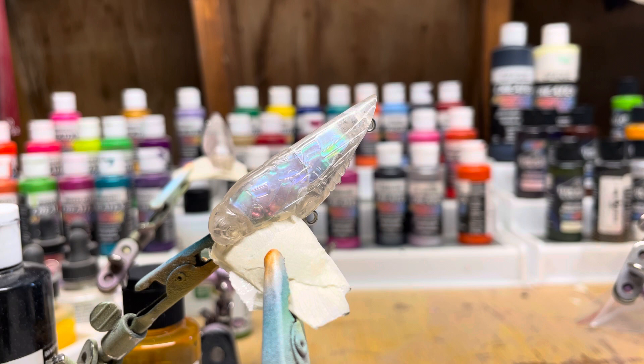How y'all doing today? This is John from Berserker Lures. Today I will be painting a cicada.